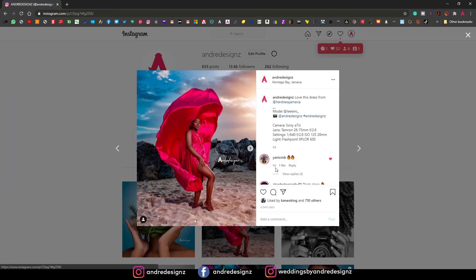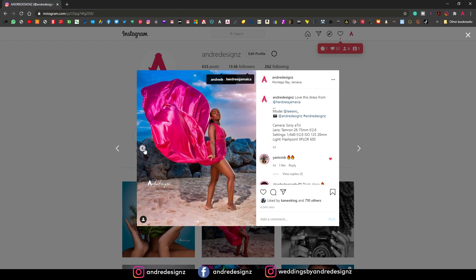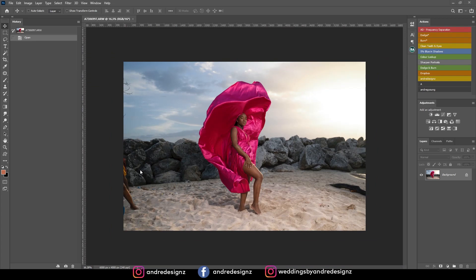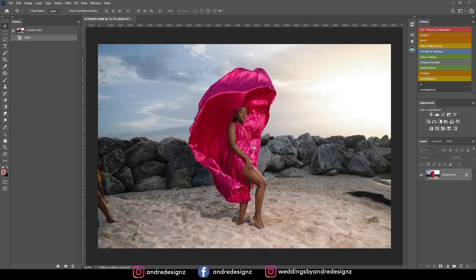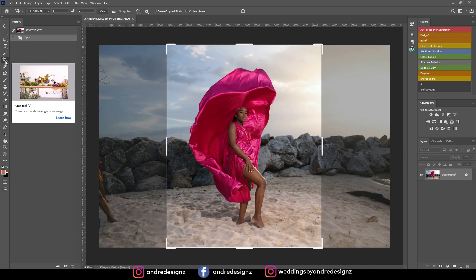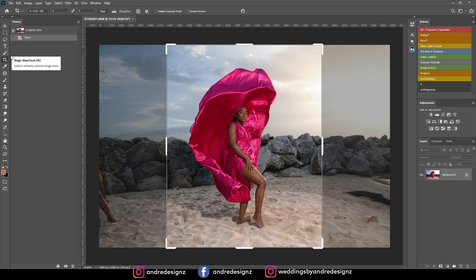Alright, so let's get right to the editing. The first thing I'm going to do is crop the image — I love to crop my images. How we achieved this shot: we had some guys on the beach help us with the dress. It was four of us, and we had them throw the dress up then run out of the shot. I'm going to crop to the 4:5 ratio so when I upload it to Instagram it'll be the full size image — I'll press Enter.